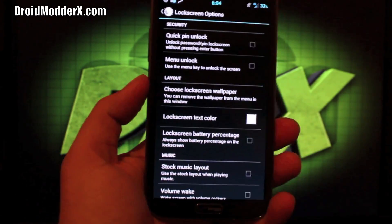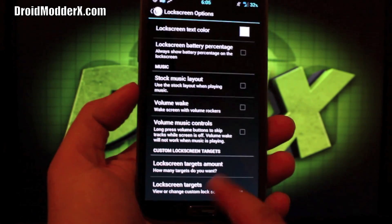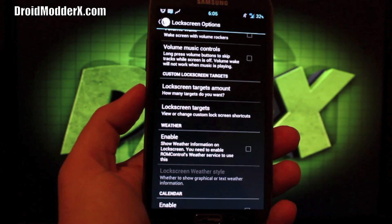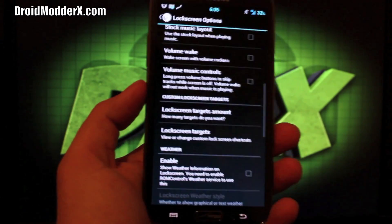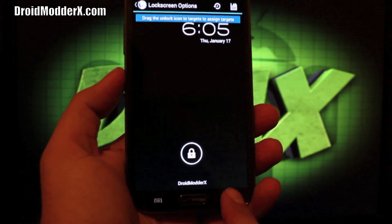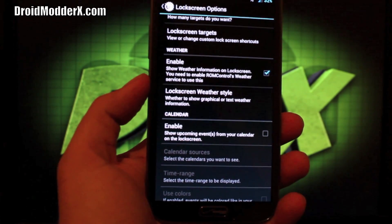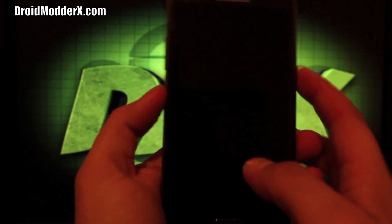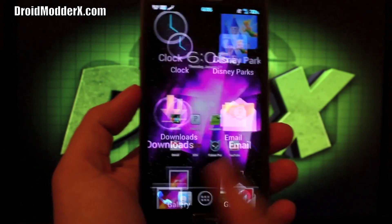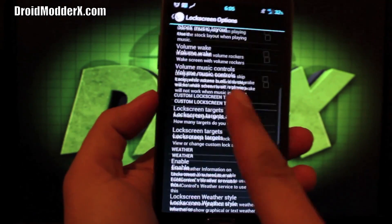Then we have our lock screen settings. You can choose the menu unlock — use the menu key to unlock the screen. You can choose a lock screen wallpaper, lock screen text color, volume wake and volume music control so that from the lock screen you can skip through songs with your volume rocker. You can change the amount of lock screen targets and set your lock screen targets by dragging over, choosing an application, and clicking save. You can enable the weather widget — with GPS being flaky it may or may not give you detailed information, but my GPS picked it up and I have my weather information on my lock screen.